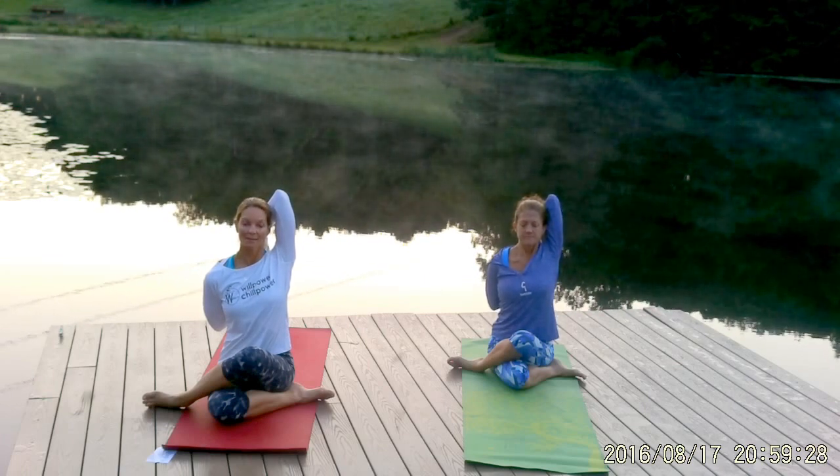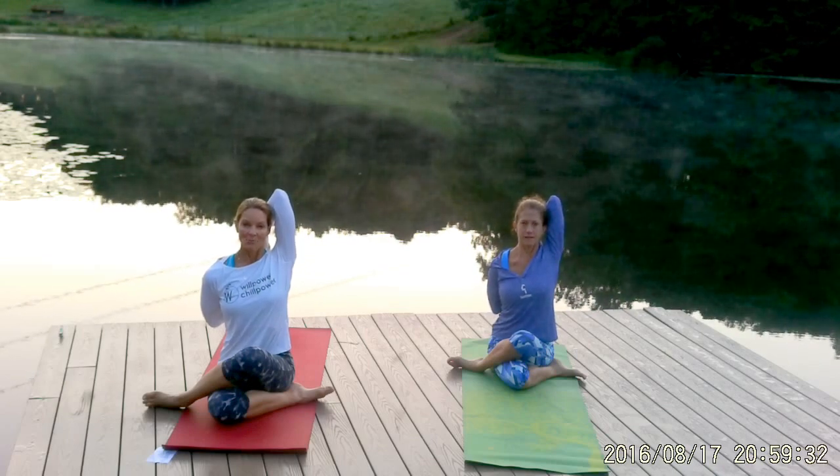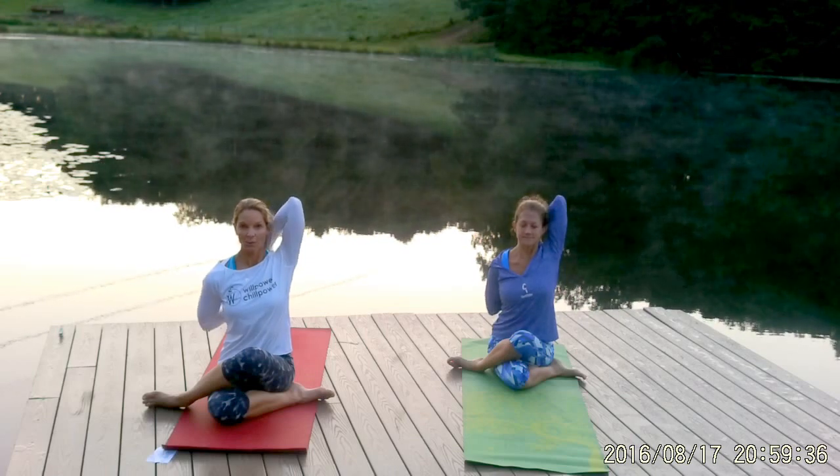Let's take one more breath. Exhale completely. Then go ahead and slowly unravel the arms.